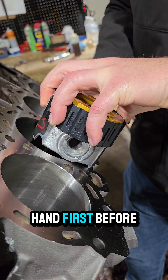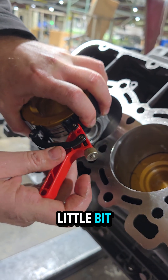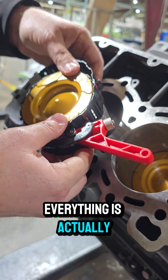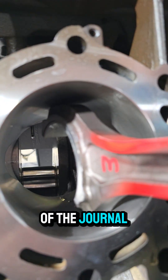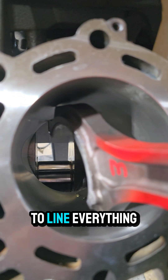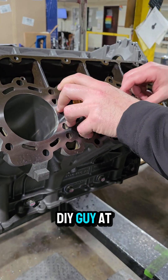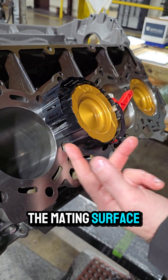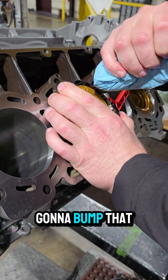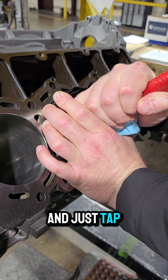Compress the rings with your hand first before cranking. Snug the ring compressor up, and with your left hand compress it to make sure everything is seated into the ring groove. Position the throw of the journal down toward the bottom so it's easier to line everything up. Make sure the ring compressor is seated against the mating surface of the deck, then hold it in place with the left hand and tap it in gently — don't go crazy with it.